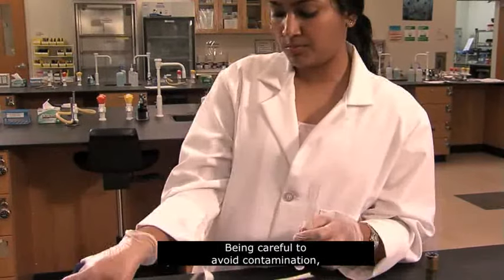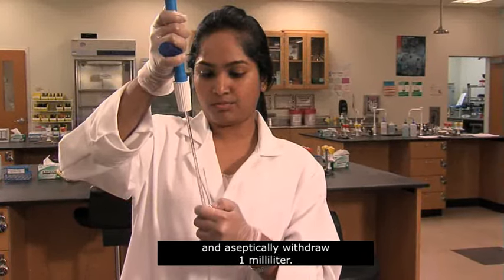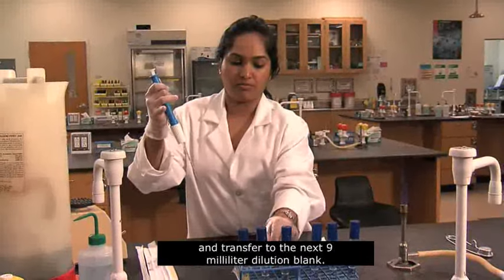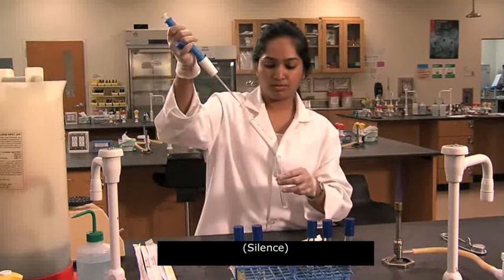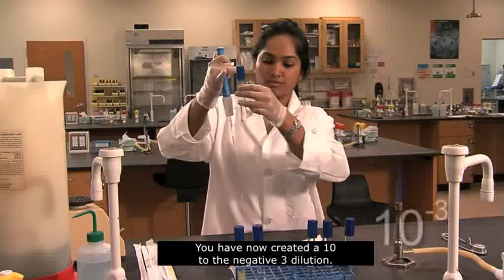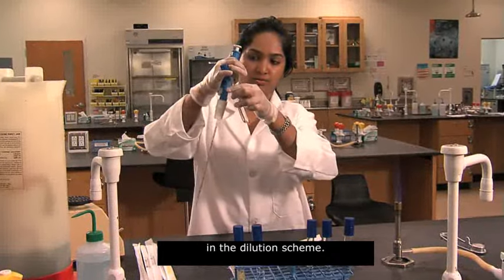Being careful to avoid contamination, insert a new pipette into the aspirator. Then pick up the 10 to the negative 2 dilution and aseptically withdraw 1 milliliter. Remove 1 milliliter from the 10 to the negative 2 dilution and transfer to the next 9 milliliter dilution blank. You have now created a 10 to the negative 3 dilution. Then make the remaining transfers in the dilution scheme.